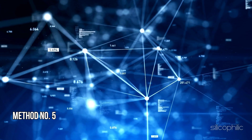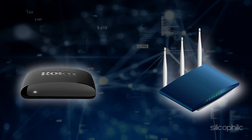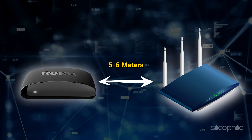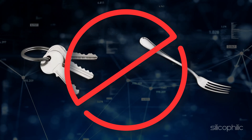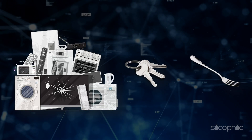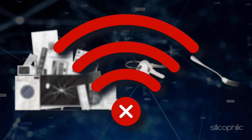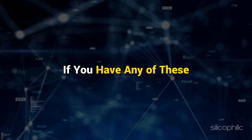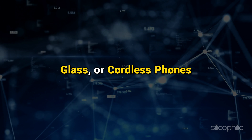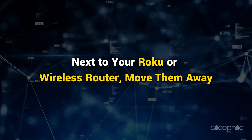Method 5: Move the Roku system closer to the wireless router. Make sure you place your Roku system within 5 to 6 meters of the wireless router to improve the signal strength. Move any metal objects or electronic devices away from your Roku system and wireless router, such as filing cabinets, speakers, power strips, glass, or cordless phones next to your Roku or wireless router — move them away.